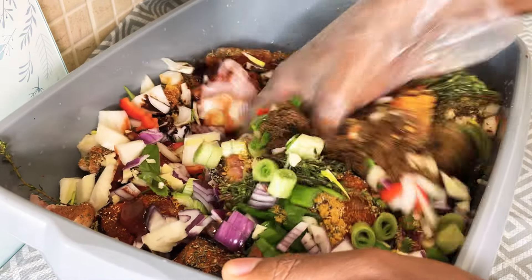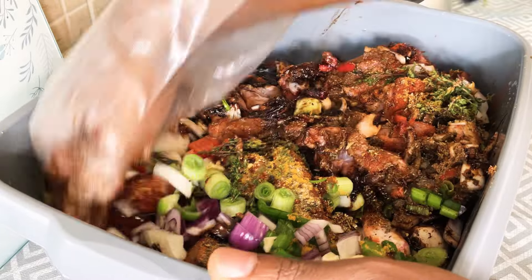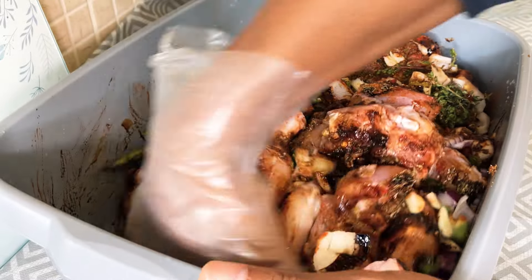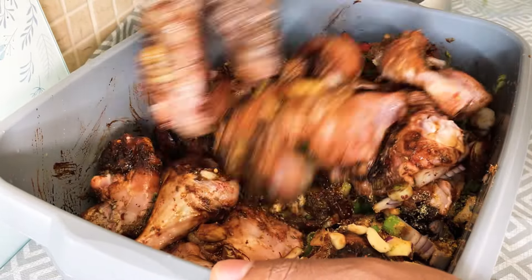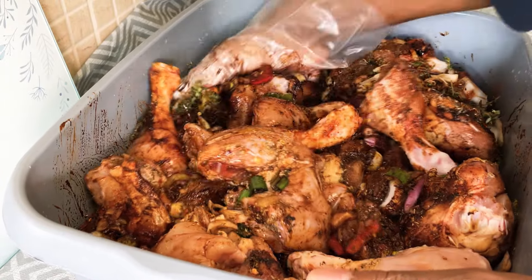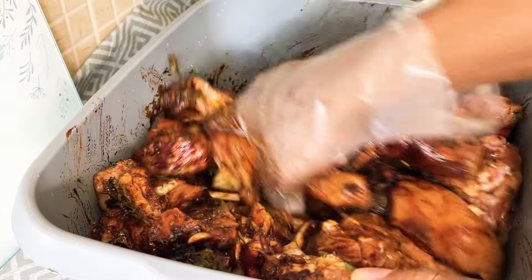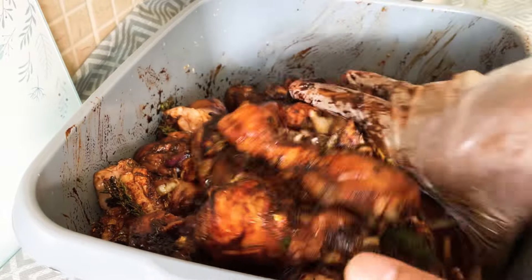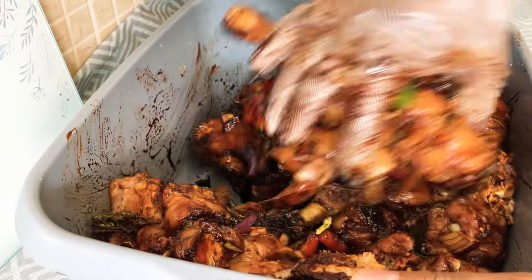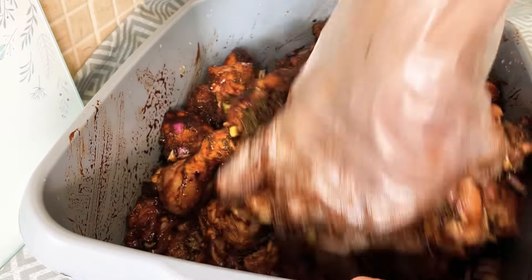I'm just going to give it a lovely mix up now. Look at that - this is what I like, you know. That's looking good. Let's take time with this, rubbing that beautiful seasoning into it, the browning and everything.